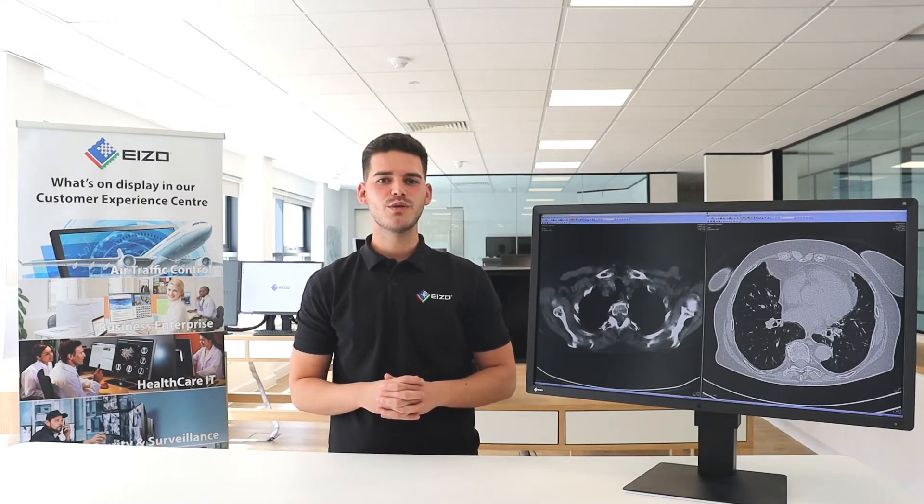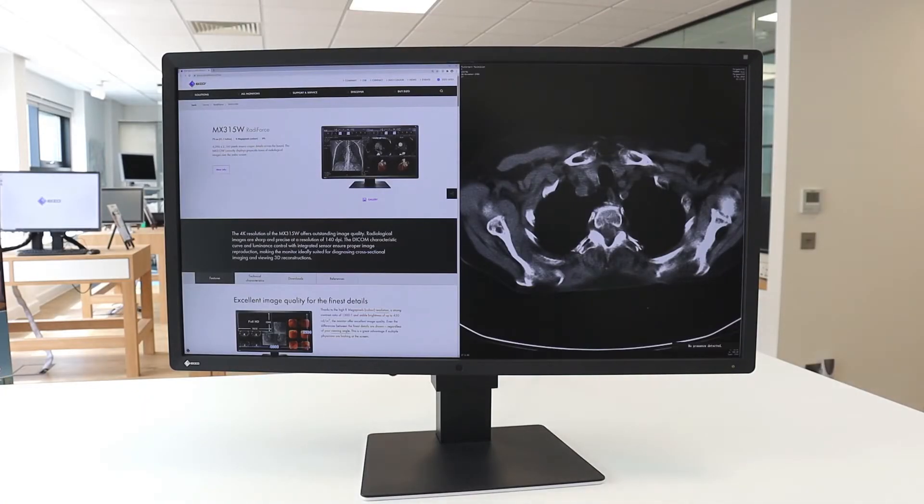Along with the already low typical power consumption figure, the MX315 is also equipped with a presence sensor that can be seen located on the front bezel. The sensor registers whether someone is sitting in front of the screen or not. As soon as that person leaves the workstation, the monitor turns off, and when the person returns, it turns back on without the need of touching the mouse or keyboard.